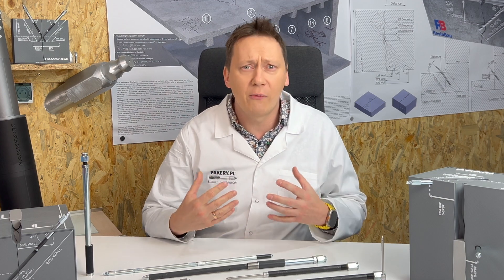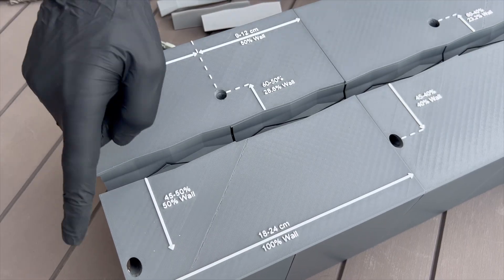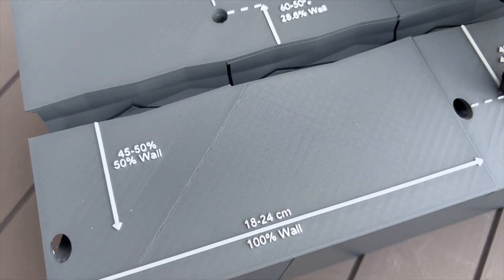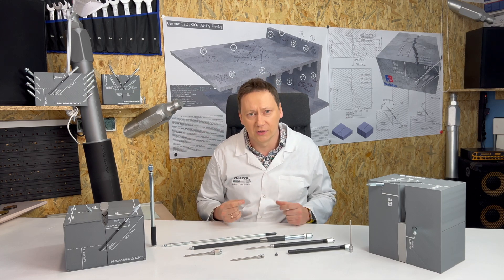The distance between injection ports is critical. Based on experience, it's best to place them 10–12 cm apart. In many cases, the right distance is 50% of the wall thickness to the next port on the opposite side. More ports generally means better results, but a test injection will confirm everything.